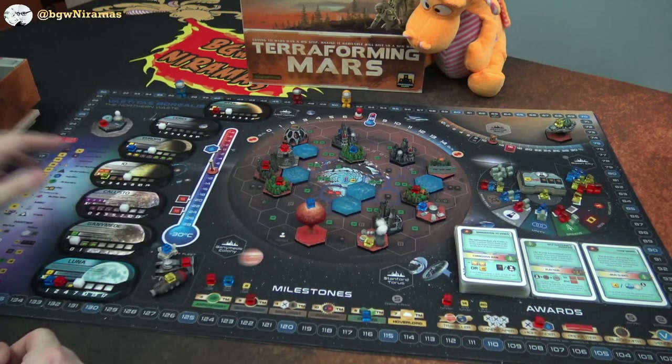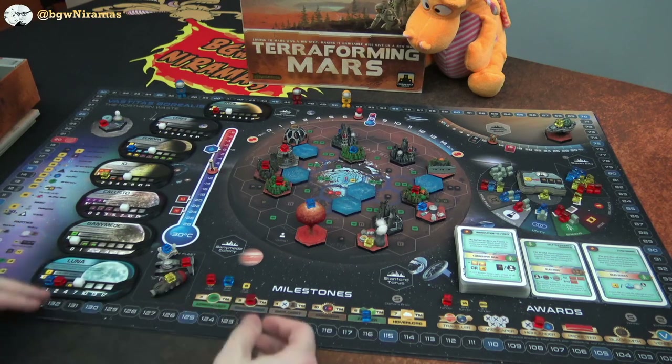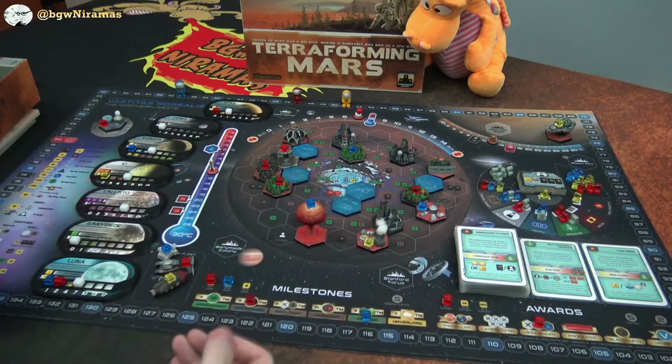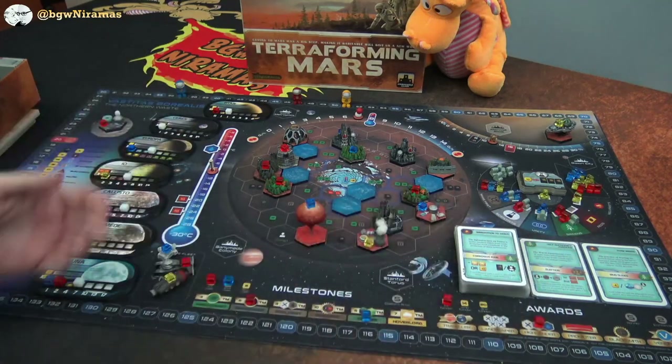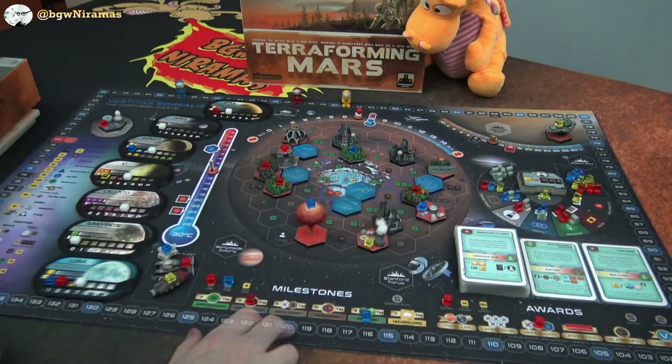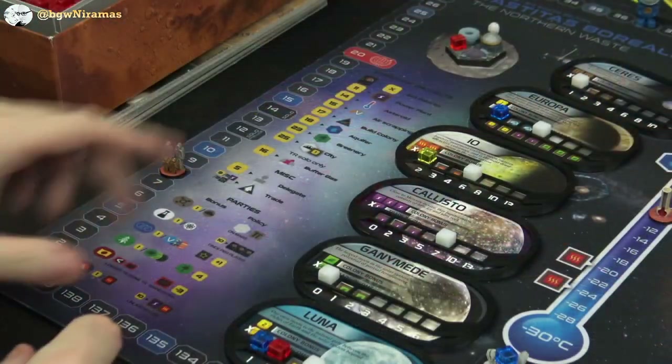Over here I think it's really nice that we have room for all of the colony tiles on the same space as well. I think the setup would be so nice for this, because you don't have to pull out all the different pieces and put them on the board — you just roll out the mat and everything is there. Over here on the left side, also cool, I really like this part where we have the standard projects.